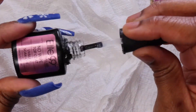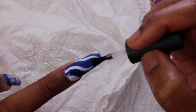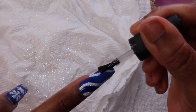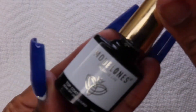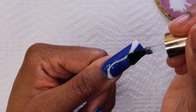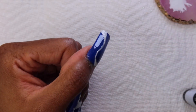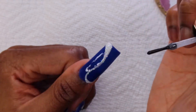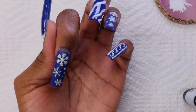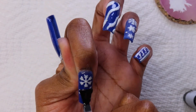Once I was done shaking off the glitter, I sealed it in with a top coat — and I only used this top coat for glitter sets. I mostly do this because I don't want glitter in my main top coat. I mean, I have so many it doesn't even matter, but I just do that for peace of mind. When I did go in with my main top coat, I saw that some of the glitter was moving around a bit, so I just scratched it off with my tweezers or wiped it off with my finger, and that helped.